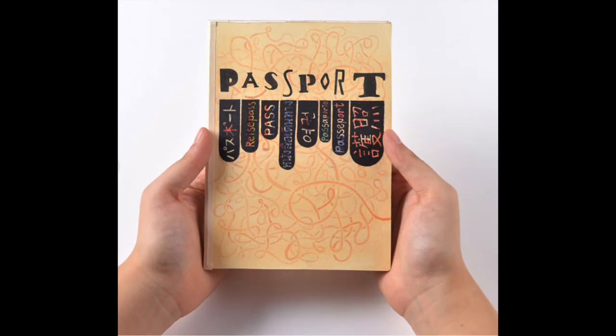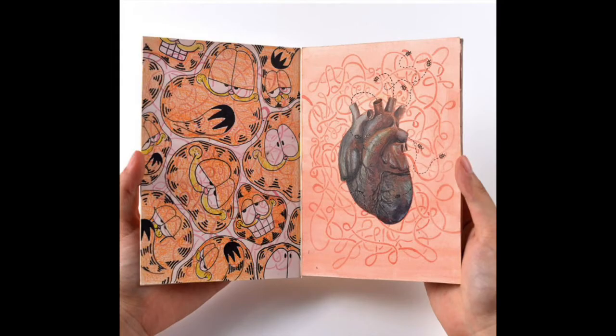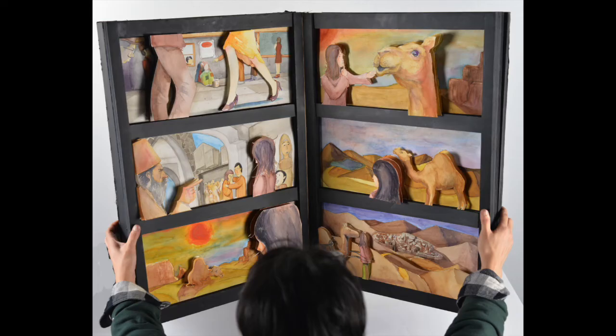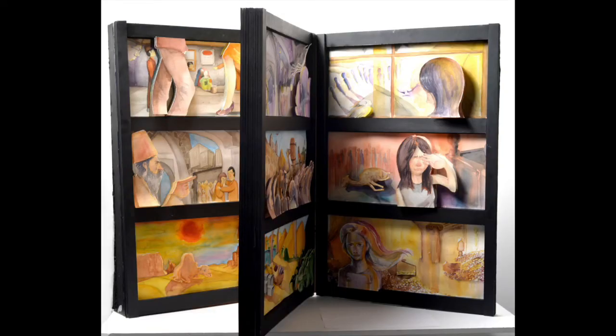This student made a book titled Passport in the shape and size of an actual passport and inside drew all kinds of unexpected imagery. An artist book can be any size that you make it — for example, this student made a very large sculptural book.